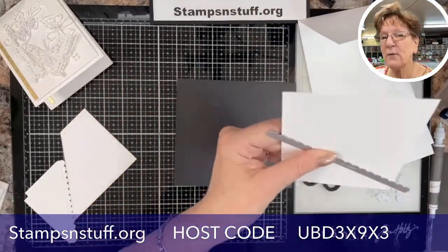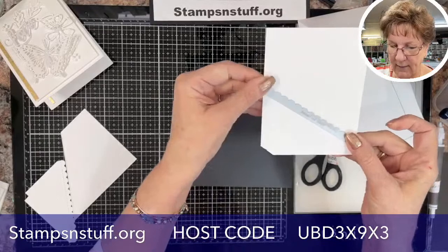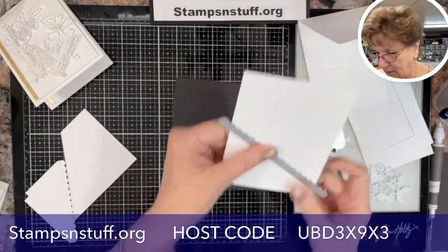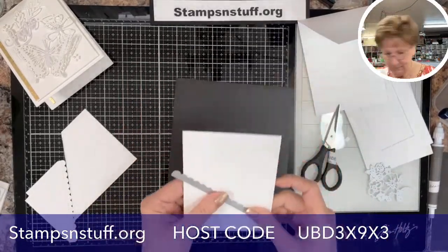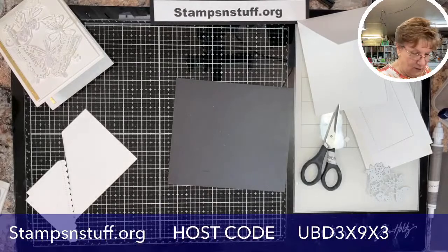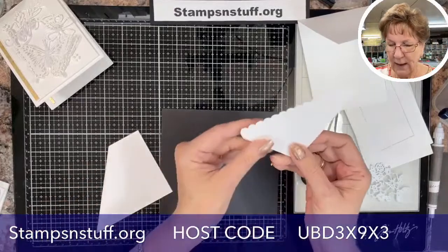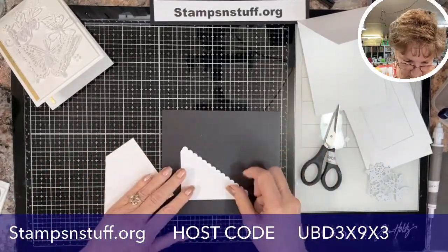I always put my removable tape on the die so it stays nice and firm — I hate to have to do something again. You will run that die in your die cutter, and through the magic of TV you will end up with this piece here.